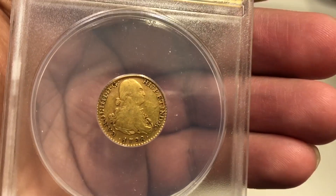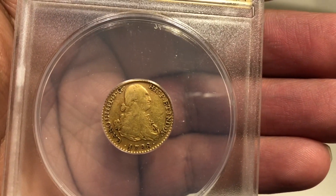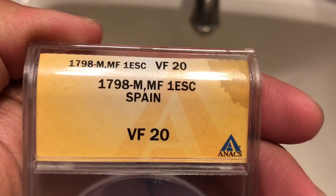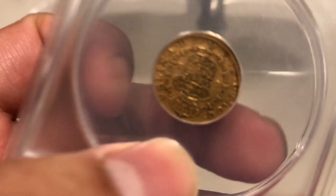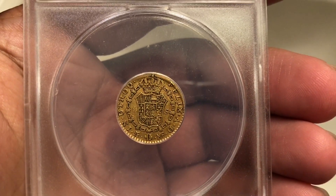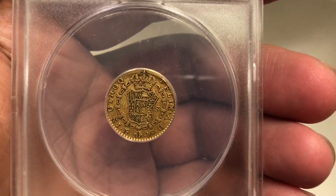What you see right here is a 1798 Spanish gold escudo. This coin is from the 1700s and it's a gold coin — a Spanish escudo.